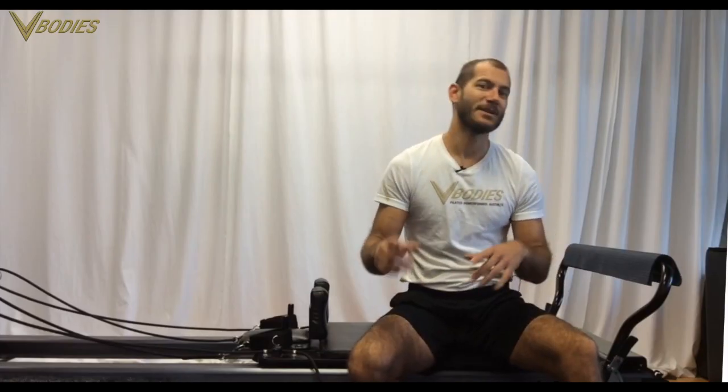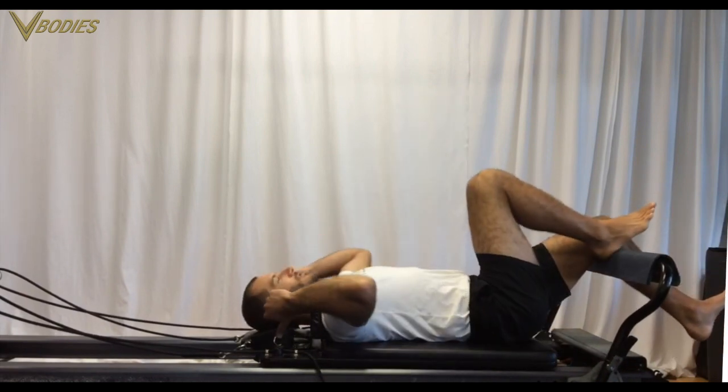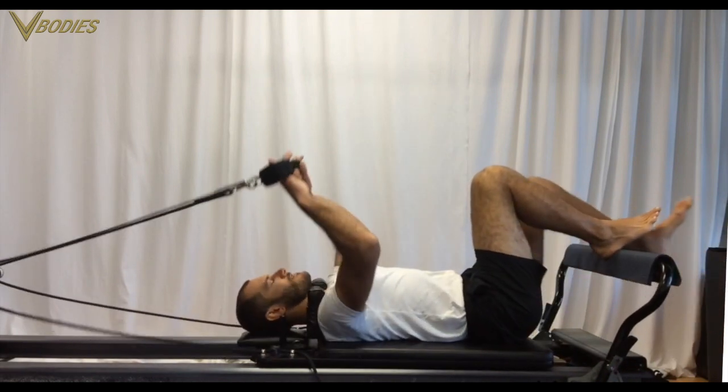Hey guys, Matthew here. Today I'm going to do a Pilates reformer arms workout. You can see or feel the way a Pilates reformer can help your arms or reduce pain in your neck and shoulders. Start with two or three springs on, then start on your back. I like to start arms with Pilates-style arm work.